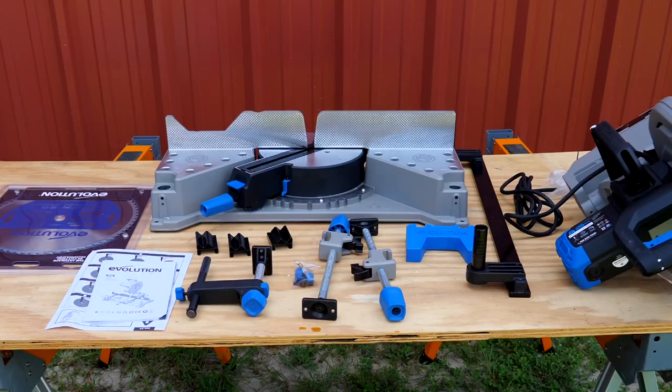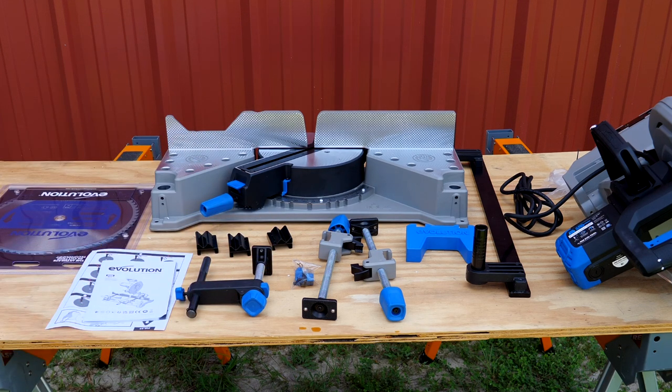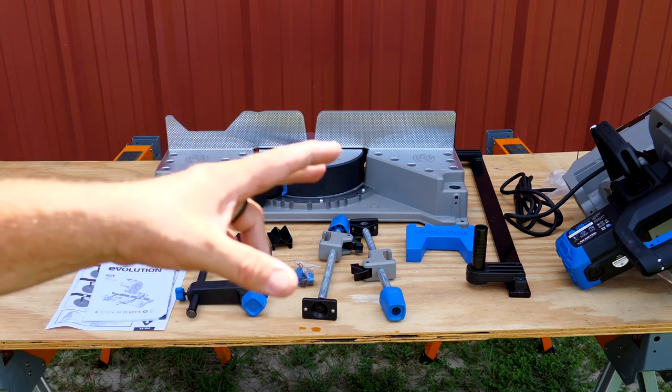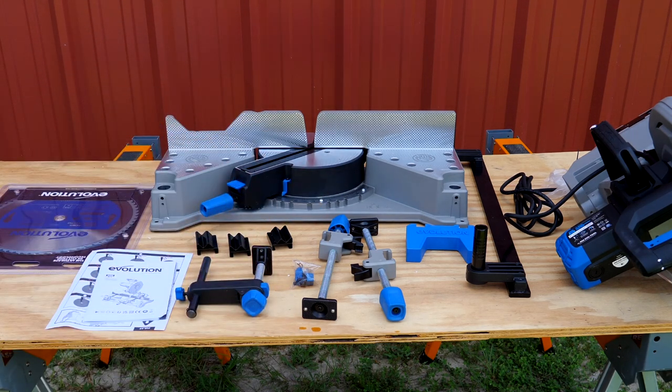It comes in this format where it's disassembled, but really when you break it down, most of these are clamps, so putting this together is very quick and simple. Other than putting the blade on, basically we're going to put this on the rails, put the back cap on it, and that's pretty much it — so let's go ahead and get started.